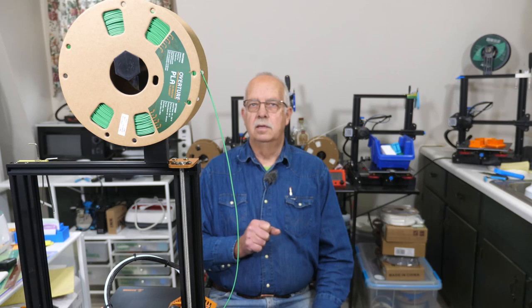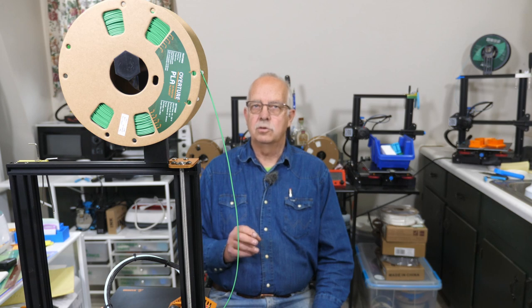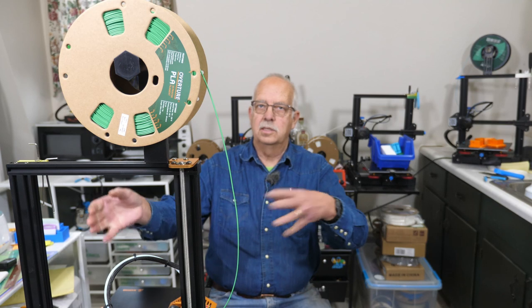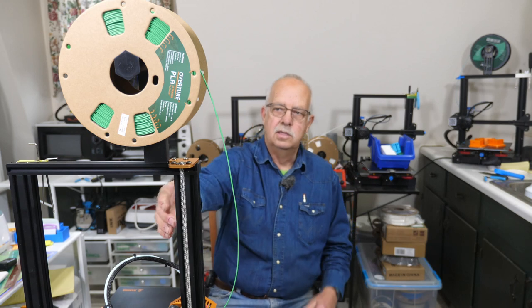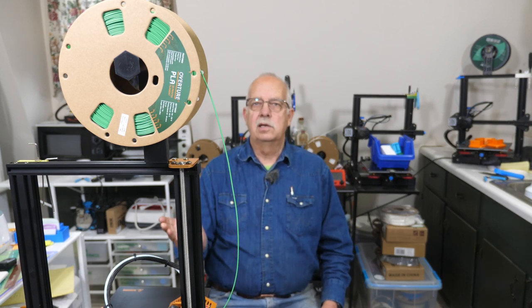3D printer maintenance day. I'm Roger. Welcome to the loft above the shop. I'm doing routine maintenance on my 3D printers today — cleaning the beds, cleaning up little pieces of filament here and there, and any other little adjustments I need to make. Checking belt tension and lubrication on the Z-axis rods and that kind of stuff. I do this at least once a month.